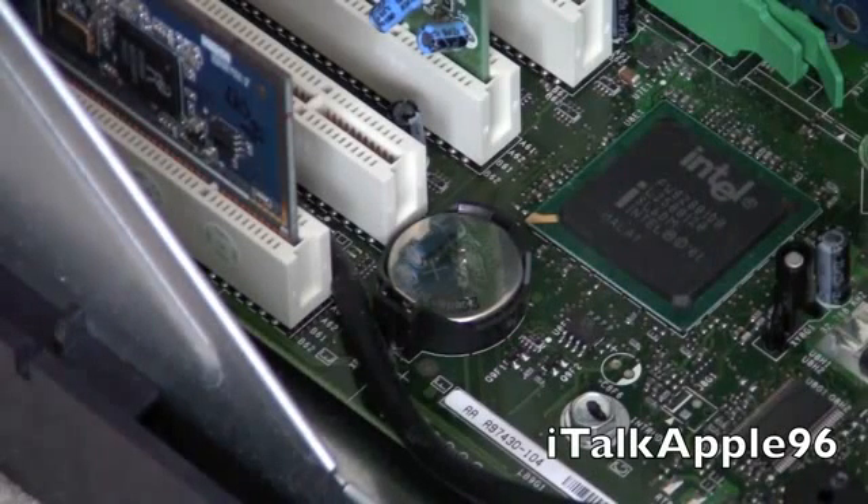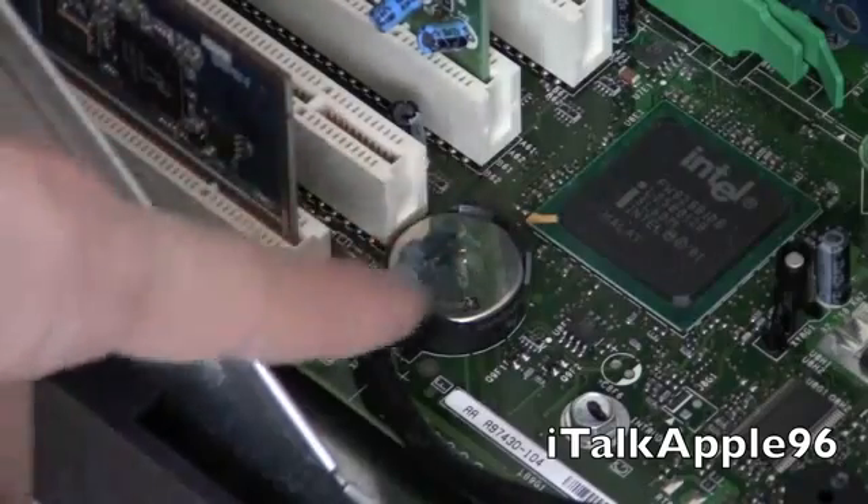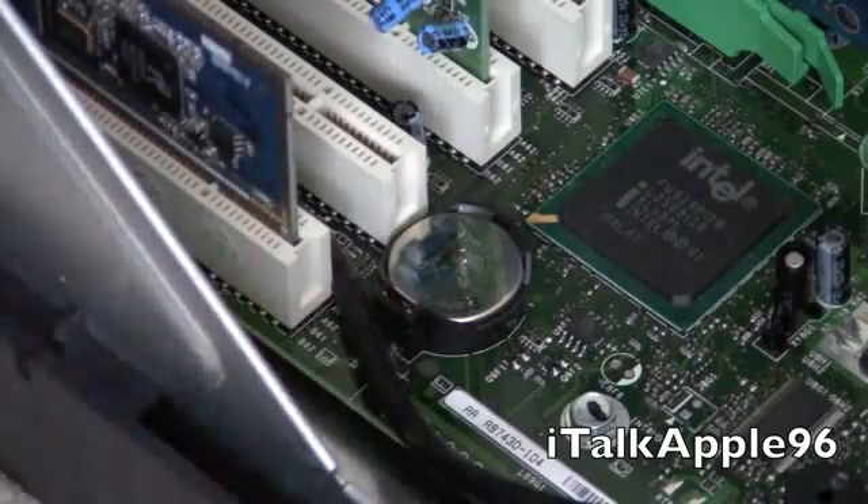Now that you have your case open, we're going to focus on the motherboard here. One of the first things you're going to see is what looks like a big watch battery — that should be right here on your motherboard.